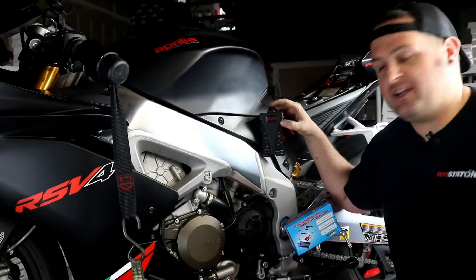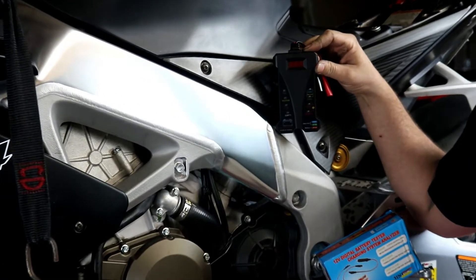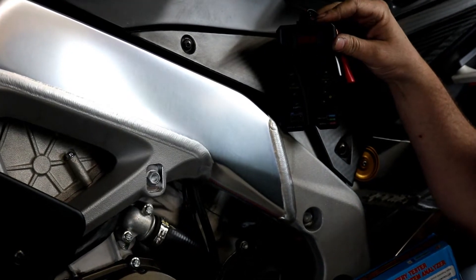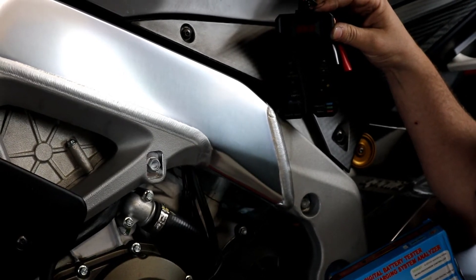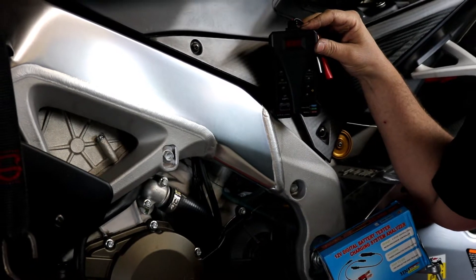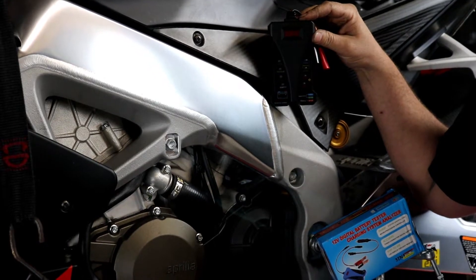Hey, I'm Evan, Head of Engineering for RM Stator. Today we're going to show you our new battery and charging system tester and analyzer. It's a nice, cheap way to be able to check your charging system. It has a built-in voltmeter and it will load test the battery, as well as test your charging system at high RPM so you can tell that you're getting good output from your stator and that your regulator is working correctly. So it's a nice tool to have on hand and an easy way to check the parts on your bike.